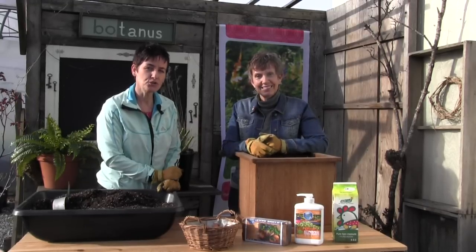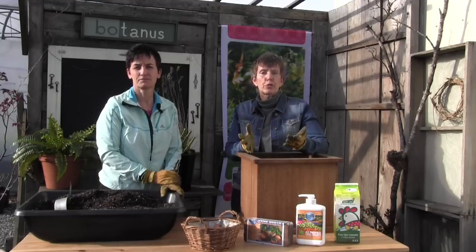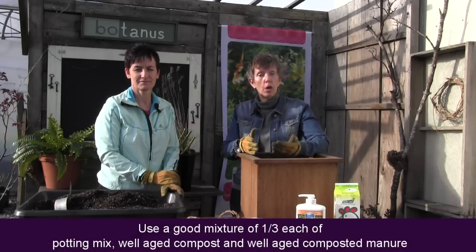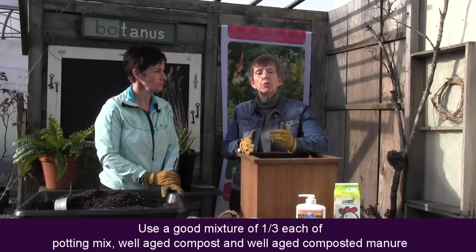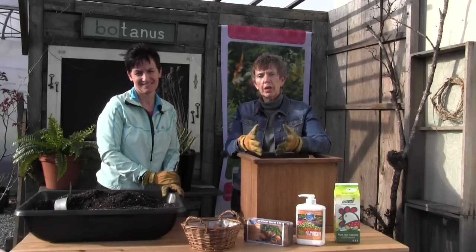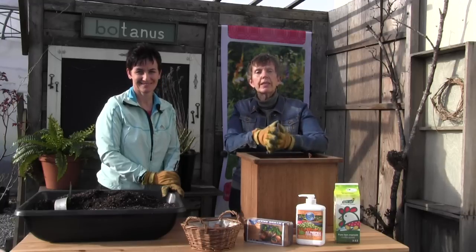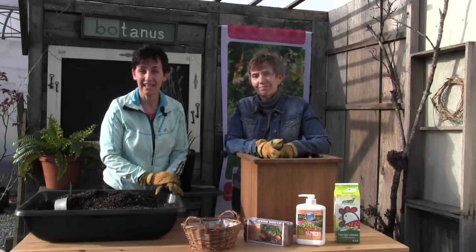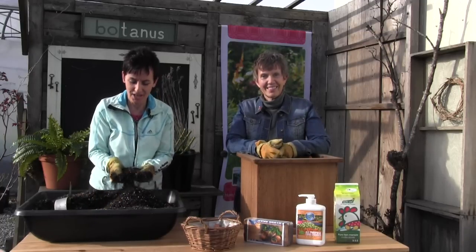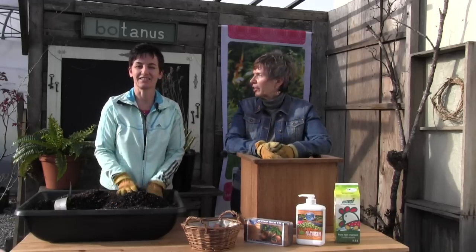When it comes to roses in containers, we recommend working in three-thirds: one-third good quality potting soil, one-third aged compost or garden compost, and one-third well-aged composted manure. You can double up on the good potting soil if you can't find one of the others, but make sure you have at least one-third of wonderful well-aged compost or manure — that's really important because they're such heavy feeders and you want to give them something to produce flowers with.